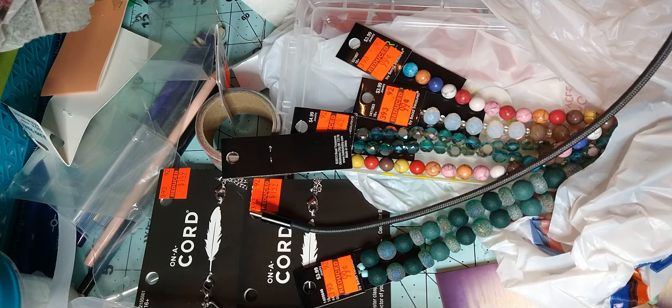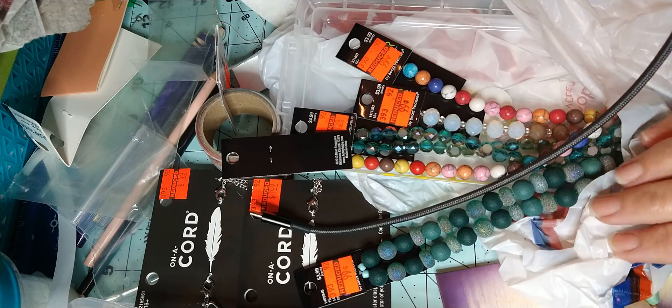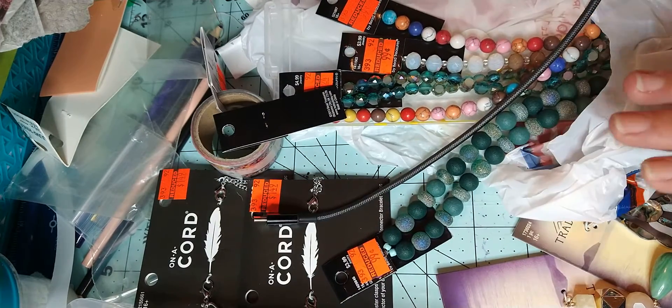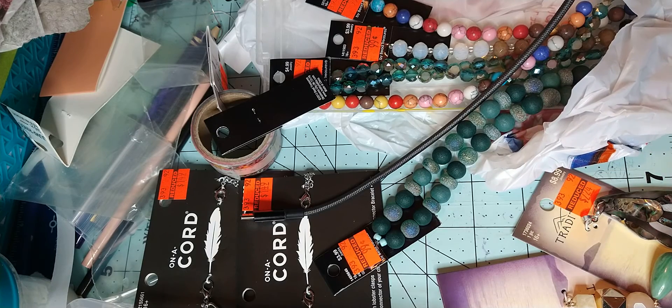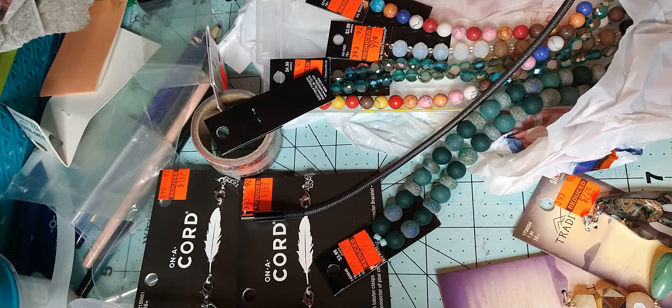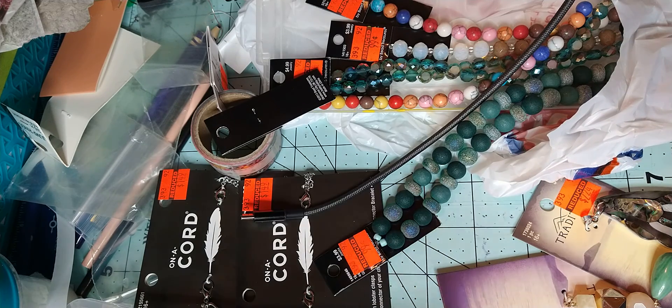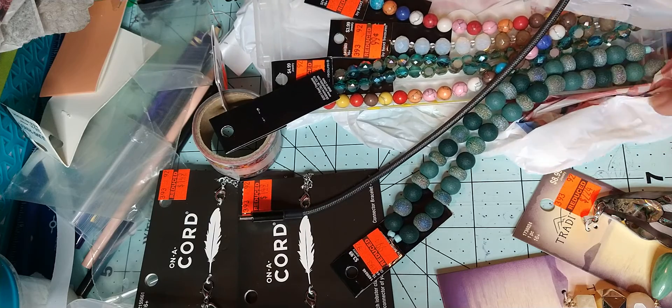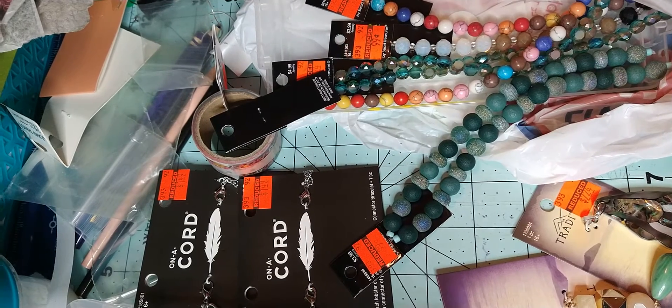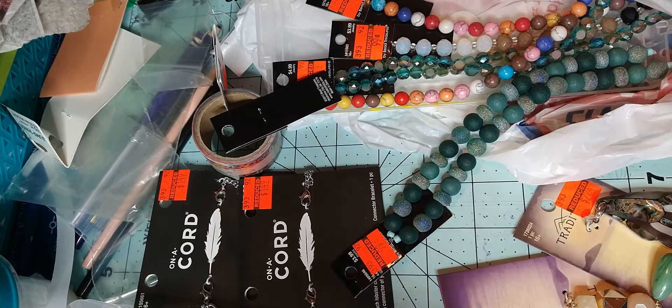Good morning and welcome to my channel, A Journey. I just want to do a quick Hobby Lobby haul. This is a recent purchase. I'm just going to go over it really fast and show you what I got. I have lots of other videos I'm going to try to get up from things that I've bought over the past three, four months. I haven't been feeling well, so I just want to try to make them short and fast.